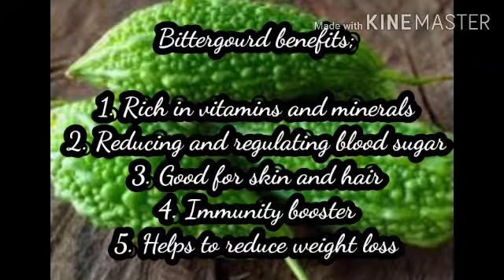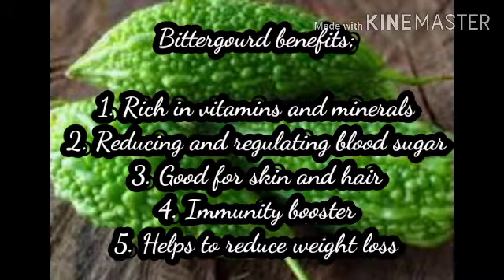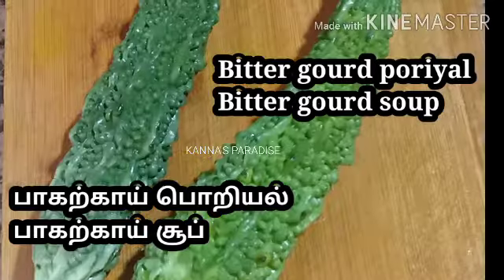Usually, we avoid pavaka. But if you want to know more about this, you should try it at least one day. There are vitamins and minerals in this pavaka. These are anti-oxidant and anti-inflammatory properties. So let's talk about the recipe and try it.